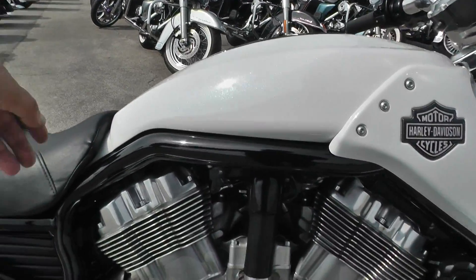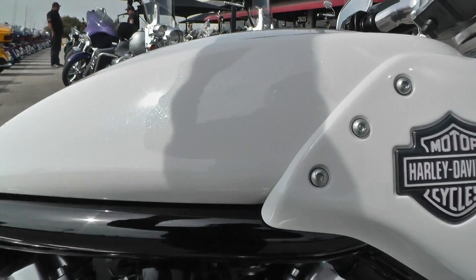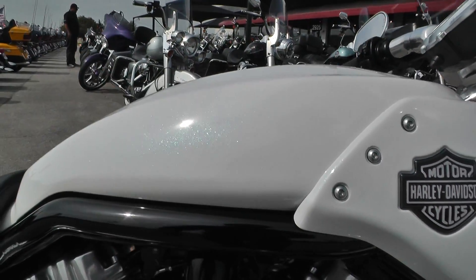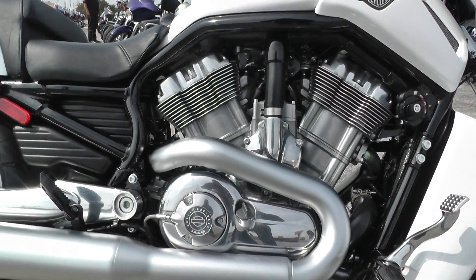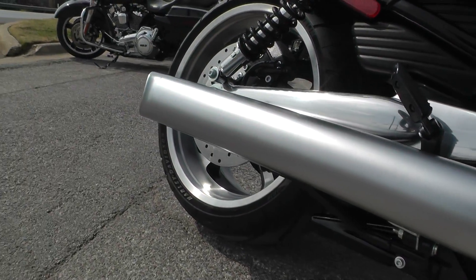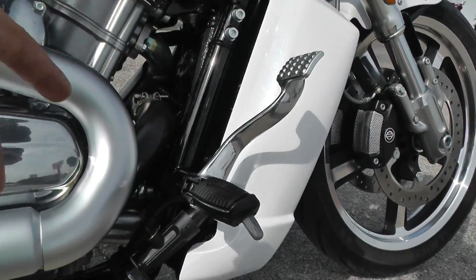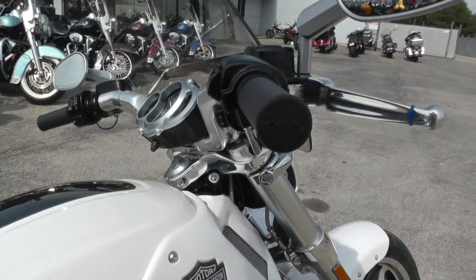It's got a five gallon tank. The tank is actually under the seat on the V-Rod, and what would traditionally be the gas tank, the air box is under here. It's got a five speed transmission, big two into one exhaust system. It's got the forward controls up here, so it's got a real relaxed seating position with these drag style handlebars.